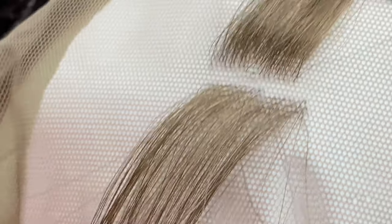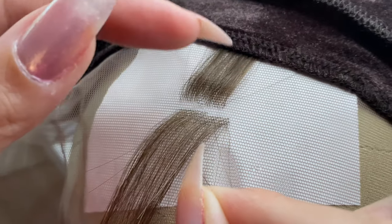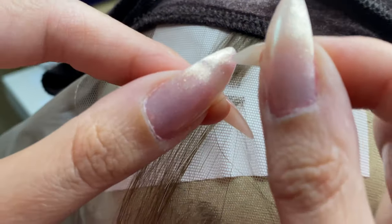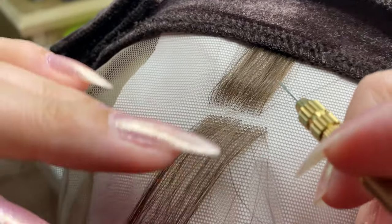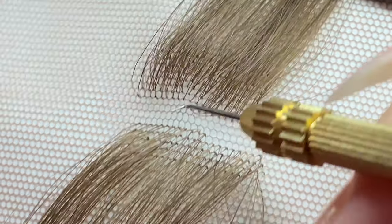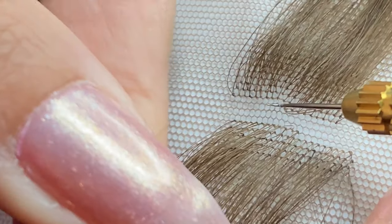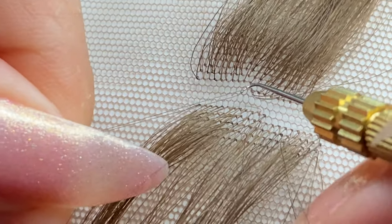This is my top piece of hair — this would have been from my roots. I turn it over into a little loop, catch it, and now I'm going into the lace just like that. I go under a piece and catch that little loop I made.